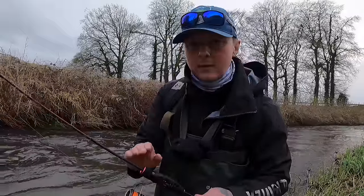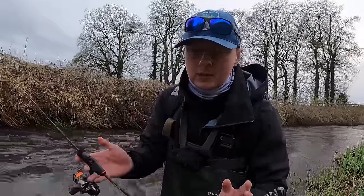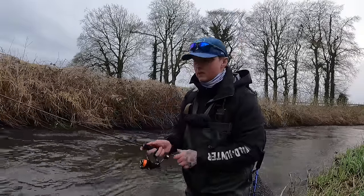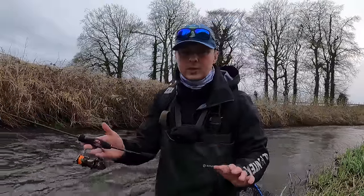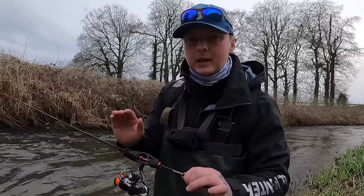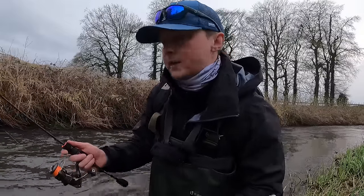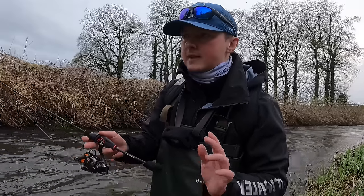Using light tackle makes this way more fun — you can use overkill tackle but it won't be as enjoyable. This is a one-to-four-and-a-half gram rod, five foot ten in length — perfect for small streams. You can cast it under bushes, under trees, behind rocks and be really accurate. You won't get that with a big long heavy rod. I'm using a small reel, really light in the hand — you could fish with this for hours and hours.